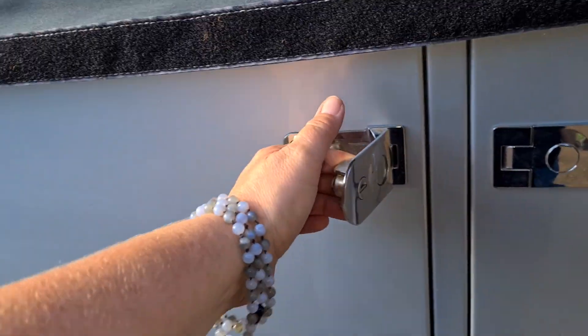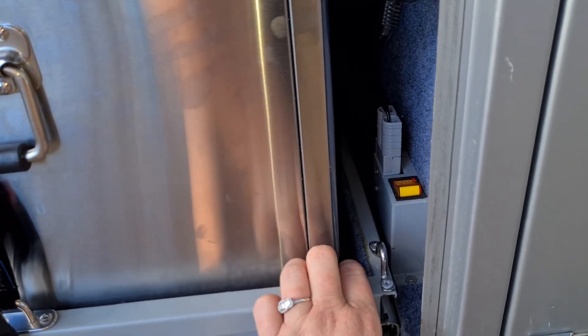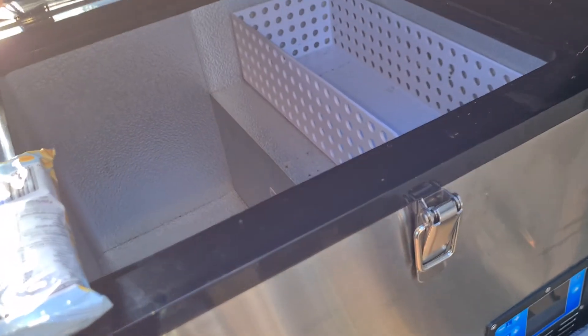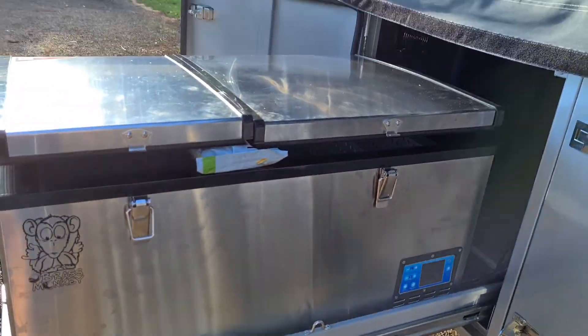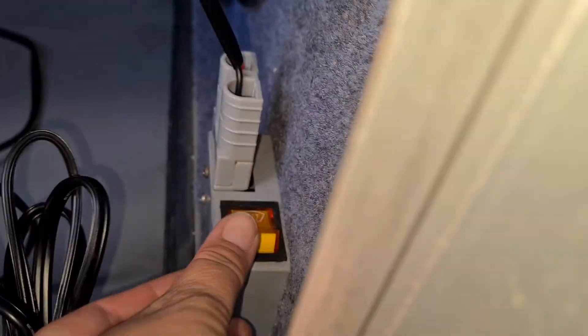We've got the fridge slide — it's a really decent size. We've got an 80 or 85-litre Brass Monkey dual-zone fridge in here. The slide works well. When it comes to fridge size, you've got to make sure you can still open it — we just open this fridge. There's an Anderson connector here to turn on the ventilation fan in the front, and we use some velcro on the side to hold it up out of the way.